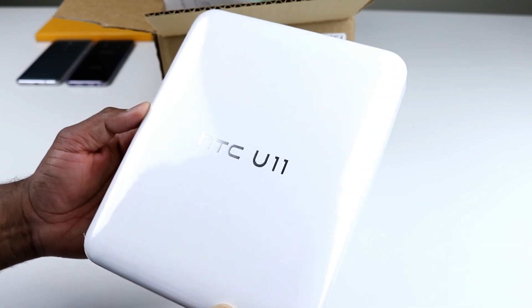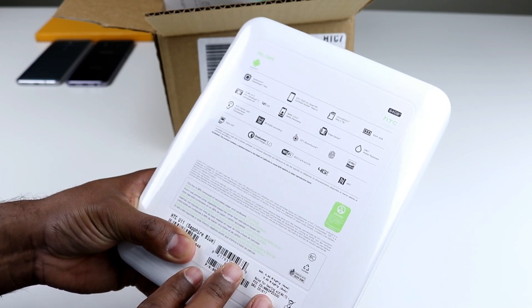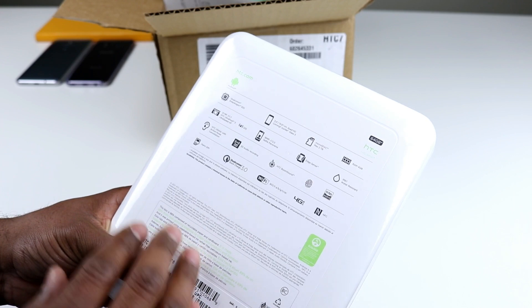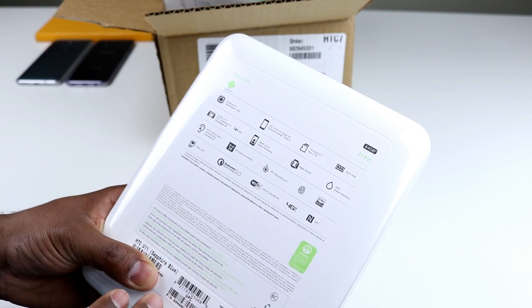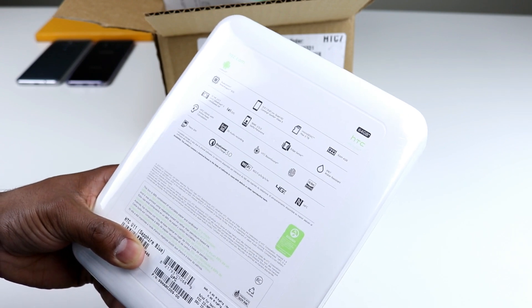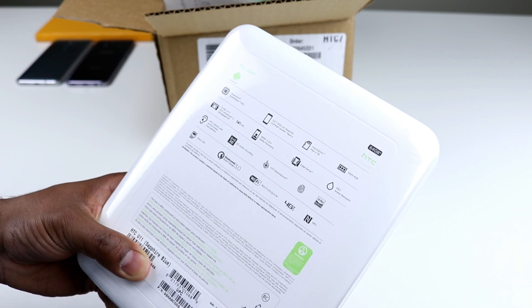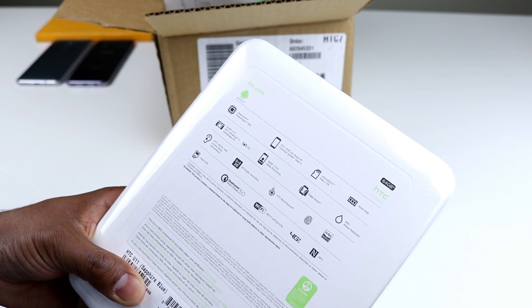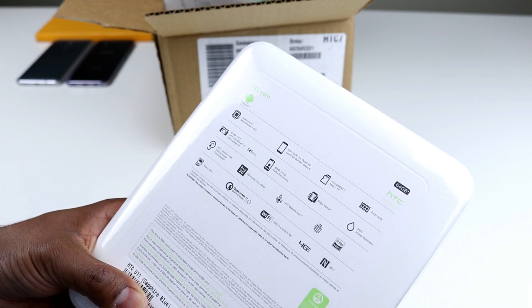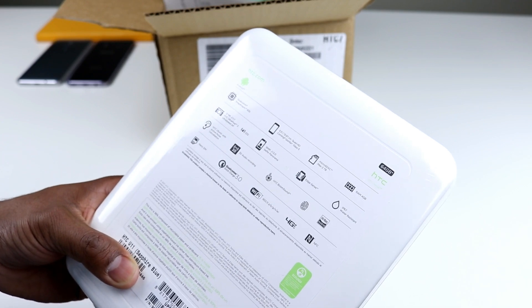Here's the HTC U11 box and behind we have the specs. The color I have is sapphire blue. This phone has a Snapdragon 835 processor with 4GB RAM, 64GB onboard storage with expandable microSD card slot, and a 5.5 inch quad HD display. It has a 12 megapixel main camera with HTC's own Ultra Pixel 3 technology and a 16 megapixel front camera, so those selfies are going to be really good.